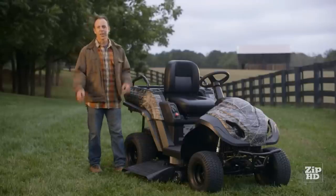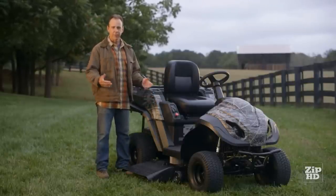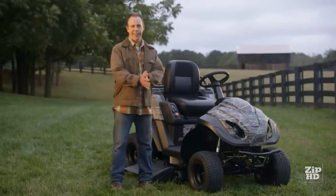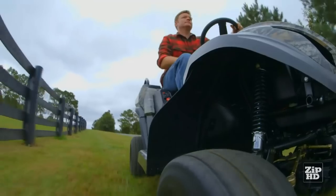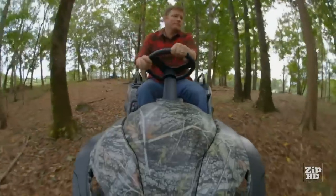The mower deck can be easily removed by disconnecting the power connector and a few pins, which turns the Raven MPV into a backroad vehicle. Up to 17 miles per hour in either gas or electric mode. Plus, it has ATV-style front shocks and suspension, so you can maneuver off-road.